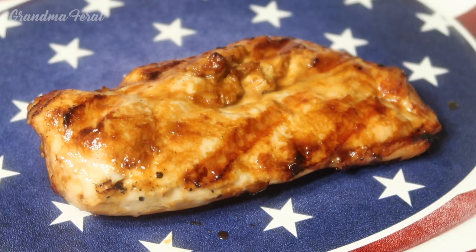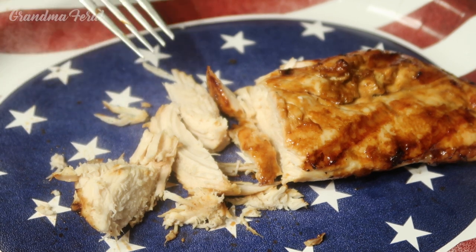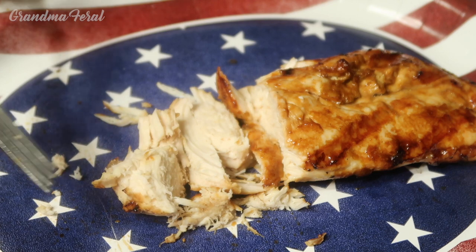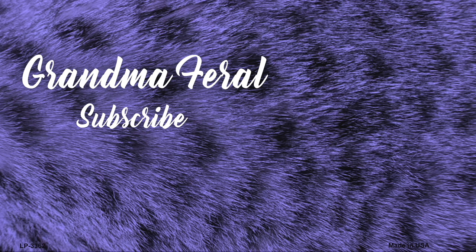Oh, this looks nice! How does it taste, Grandma? Very good, Grandpa. Delicious. How's the sauce? Very nice. I really like the ginger flavor. Good barbecuing!